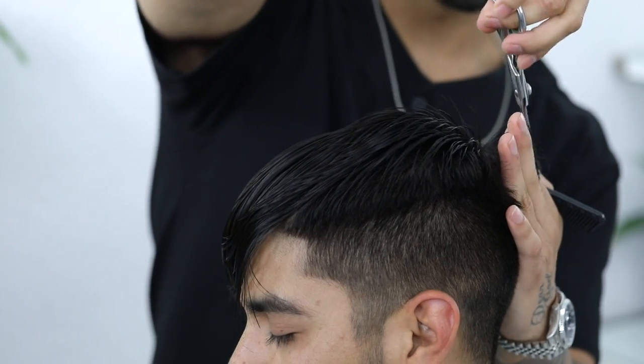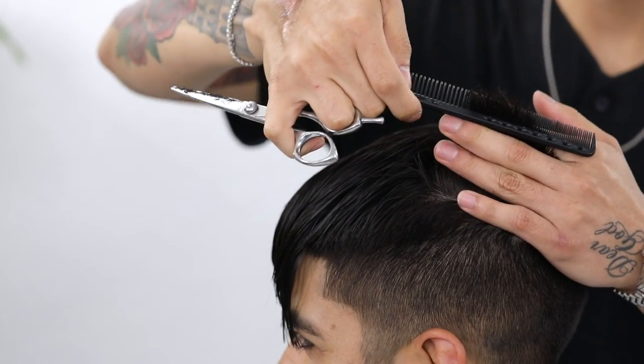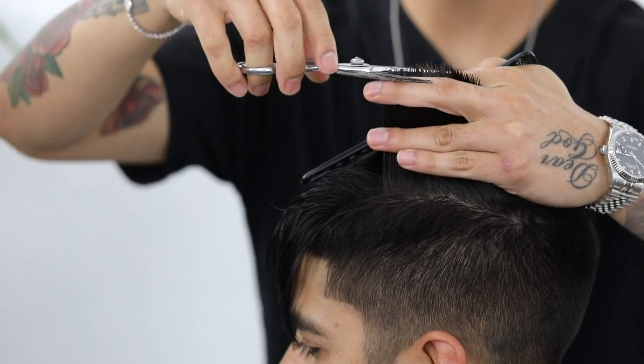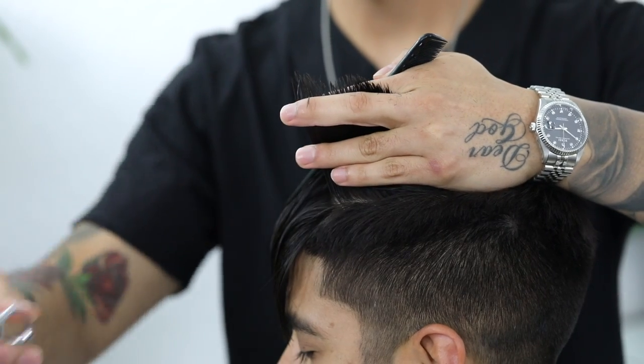It's basically like a clipper-over-comb technique. I'm still going to come back and clean it up, and when that's all said and done I usually come back and run vertical sections to cross-check my work.